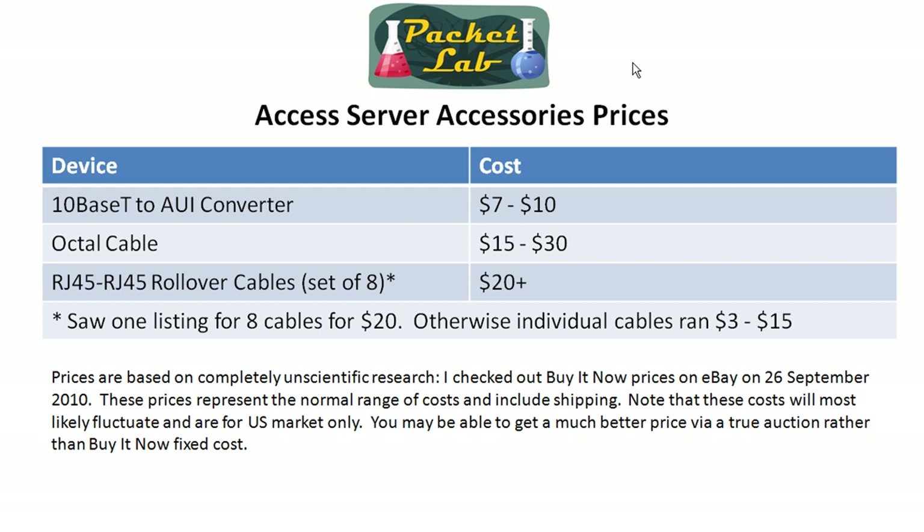Remember, you're going to need two of those if you have the 2511 or 2512 router or even the NM16A, so that's a cost that can get to be significant. RJ45 to RJ45 rollover cables, a set of eight, will run you like $20 plus — and that's actually a pretty good price. Individual cables run $3 to $15, so you can see that adds up pretty quickly. Keep in mind how much the accessories needed for a full working access server are going to set you back.